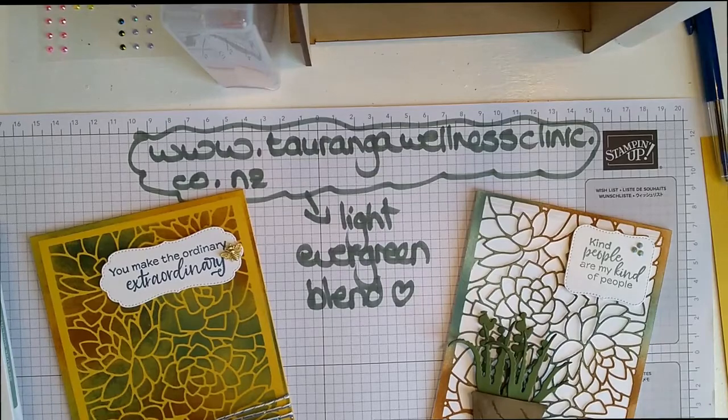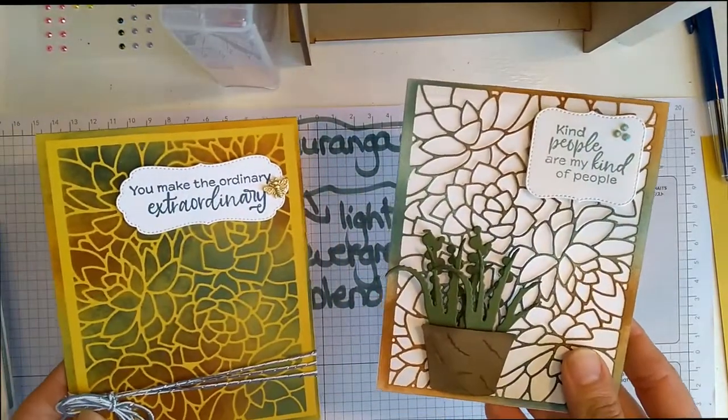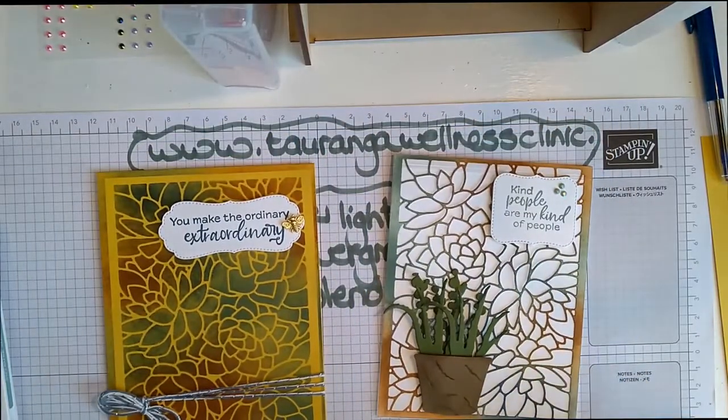All of the information that I used today will be there. Have a great day — I'm going to turn the camera around now so that we can start. All right — good morning everybody! This is Bernie here again. So this morning we are going to be making these two gorgeous cards.